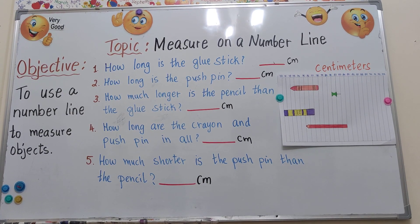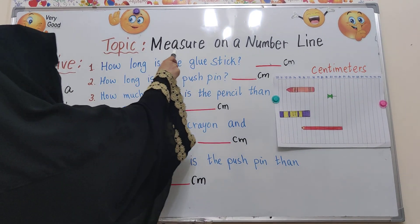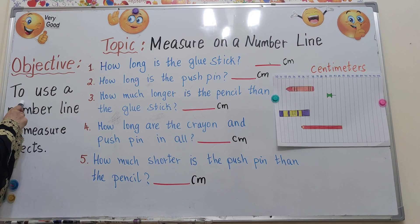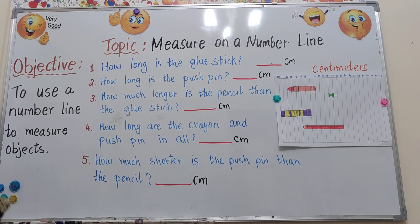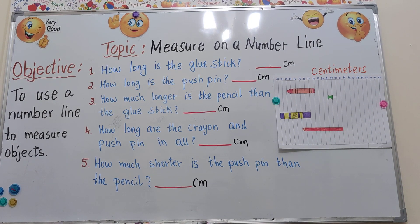Assalamu alaikum everyone. Let's see today's topic. Today's topic is measure on a number line. Our objective is to use a number line to measure objects. Let's see how to measure different objects using a number line.